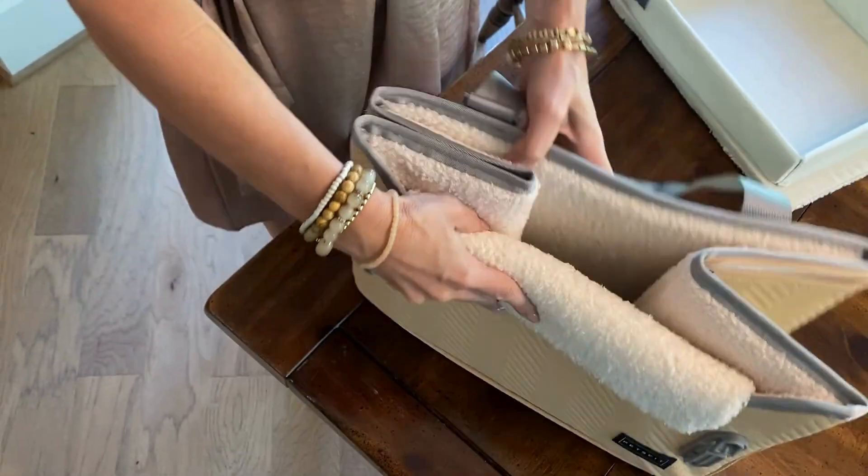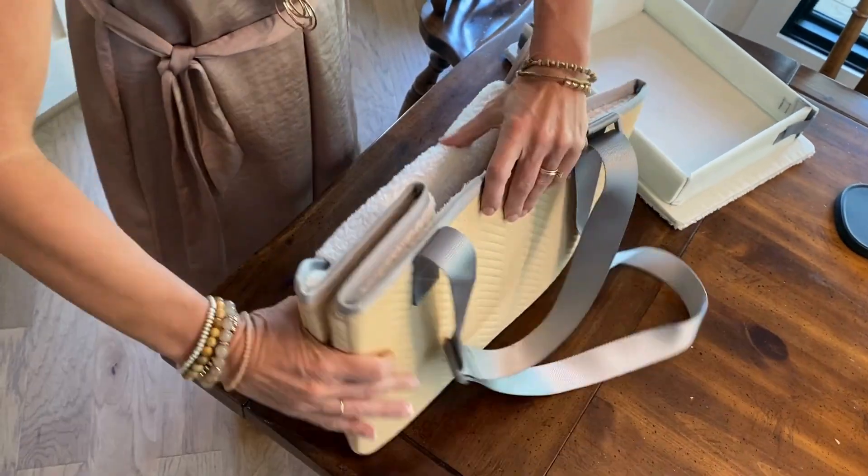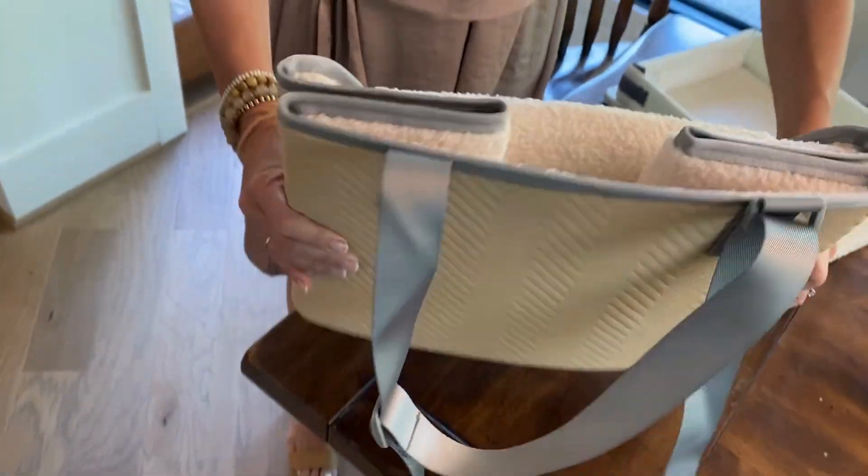I'm going to do an aerial view and show you the top of it, and then show you what she looks like when she's in it. So this is what it looks like inside. This is how collapsible it is — you simply just close the sides and collapse it completely. It lays flat like this for storage.